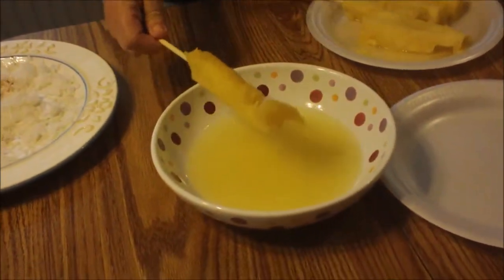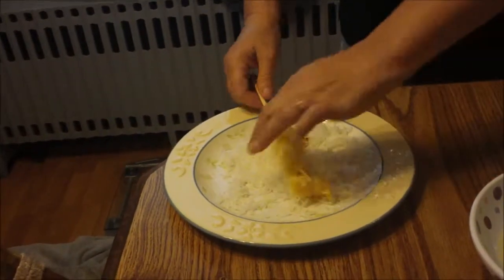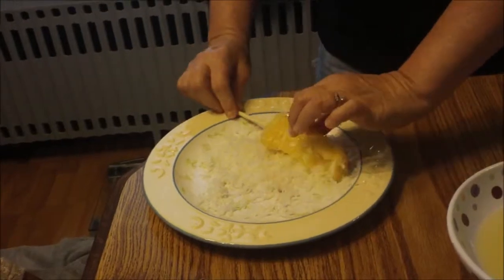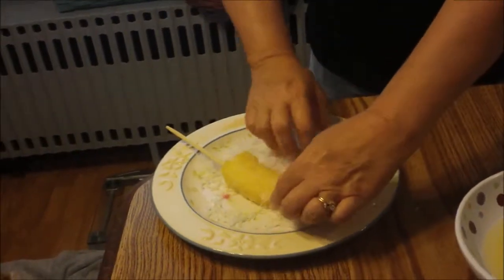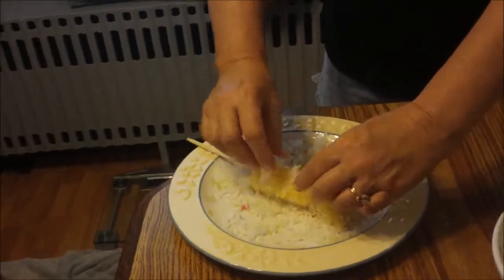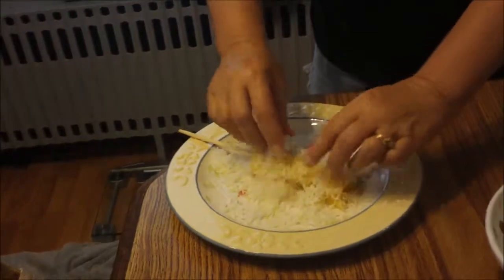That's a half a cup of pineapple juice, by the way. And then you're going to take your coconut — it isn't going to work without using my fingers, and I did wash my hands — and you're going to want to use three-fourths cup. Just let that set on there for a couple minutes.